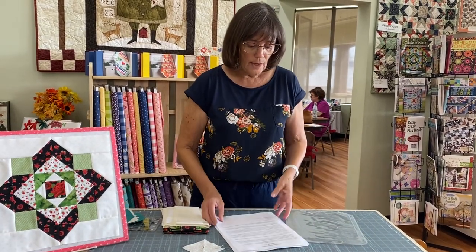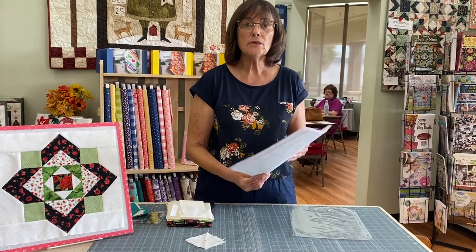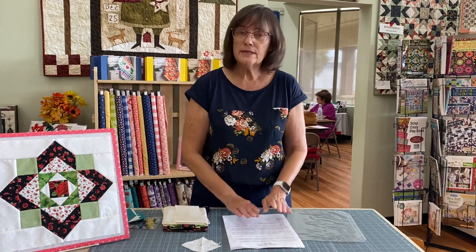Jill did write up a welcome letter, so please take a minute to read that because there are some little clues in there.